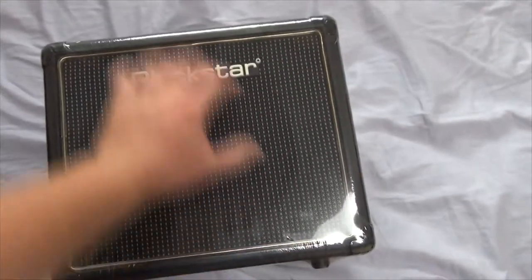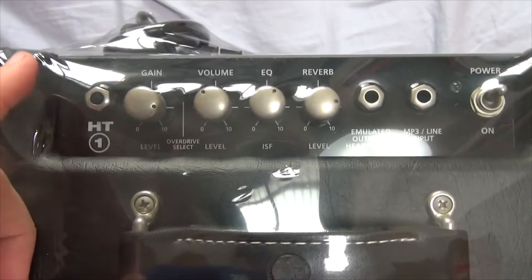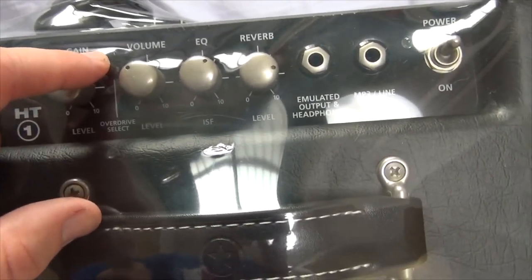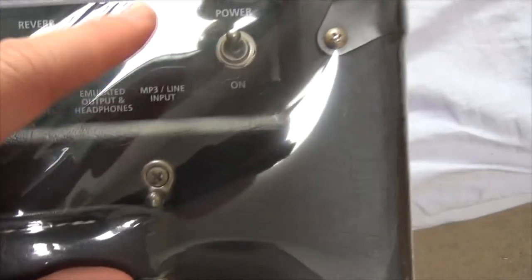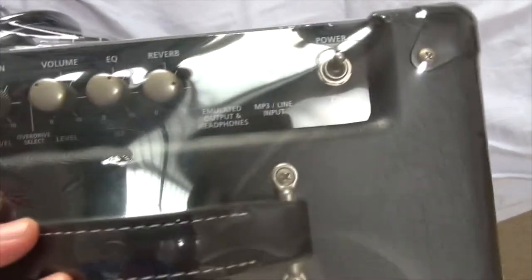It's got a little 8-inch speaker in the front. Got your basic controls here: your guitar input, gain, the overdrive select, volume level, EQ, reverb, emulated output and headphones, MP3 line input, and then the all-important on/off button.